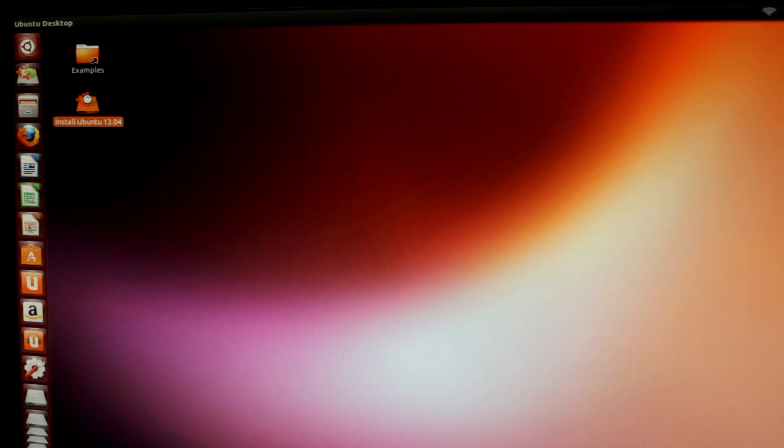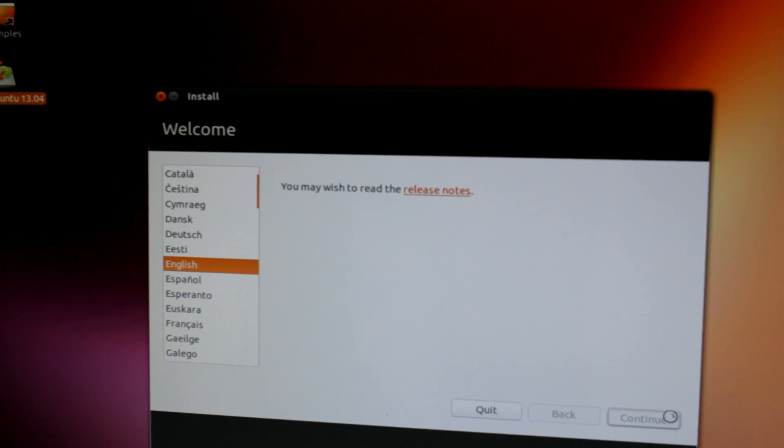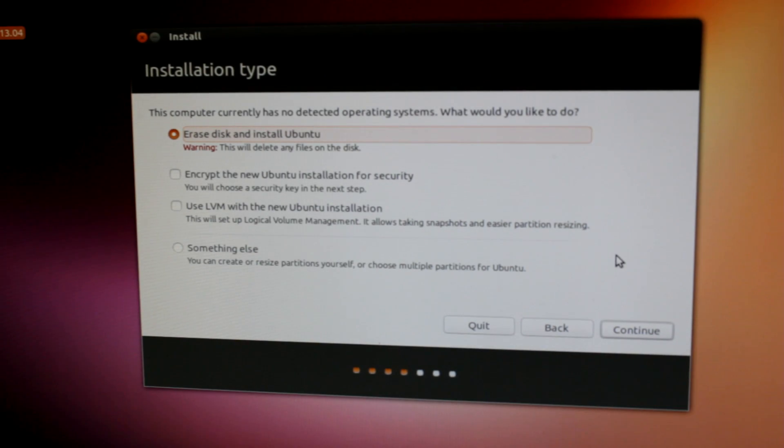Alright, let's go to install Ubuntu 13.04. So select English, or whatever language you're using. I'm already connected to the internet — if you're not, connect, it will definitely help you. You want to select 'Download updates while installing' and 'Install third-party software'. Hit continue. Now this screen will be different depending on your setup. If you're running Windows on your main hard drive, you might have an option that says 'Install Ubuntu alongside Windows'. If you have that option, great — choose it and your life will be very easy. Otherwise, we're going to do a little work here, so let's go down to 'Something else' and hit continue.